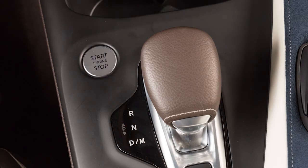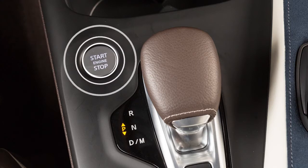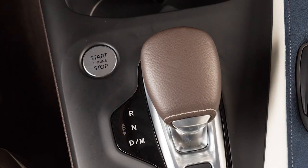Pushing the ignition switch once will illuminate the ignition switch and place it in the on position. When the ignition switch is pushed a second time, it will turn the ignition switch off.